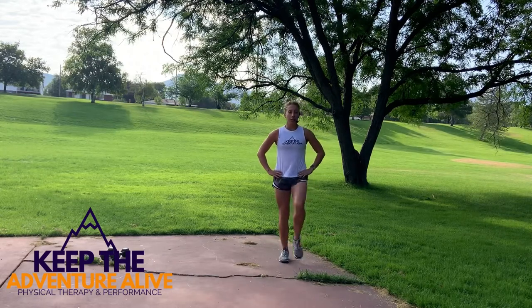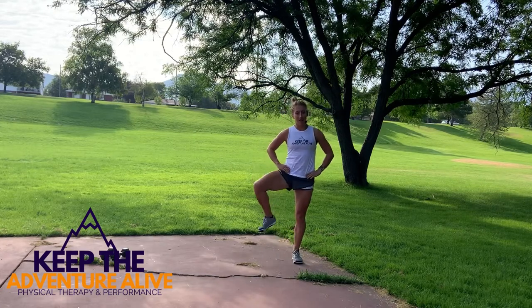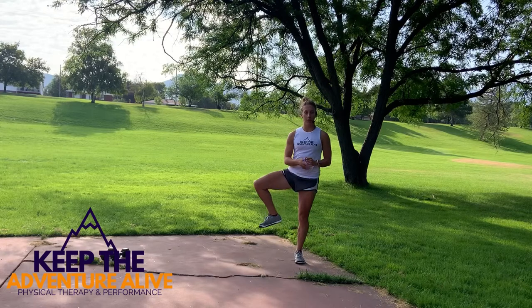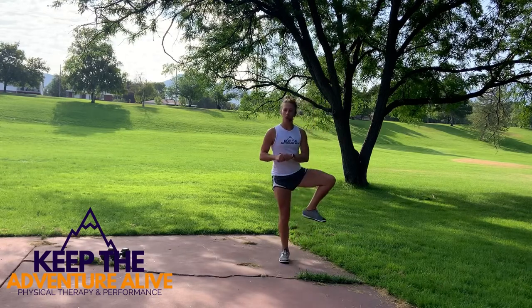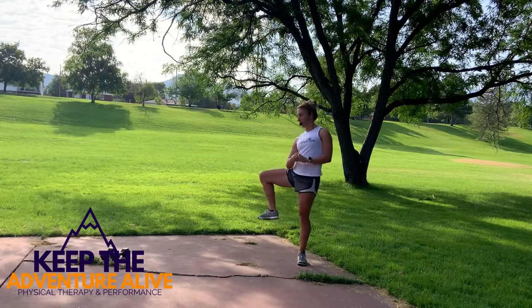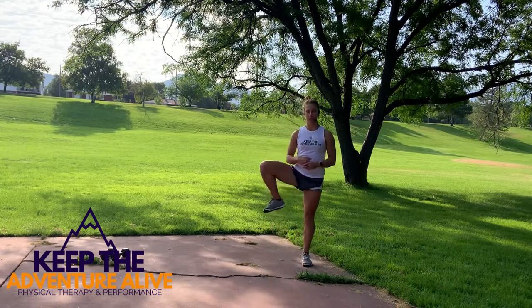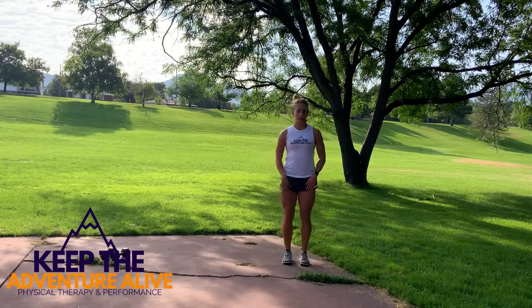Now bring your knees out to the side — kind of open up your hip by bringing your knee, trying to point it as far out as you can without turning your body. Just bring it up on a diagonal to stretch out those inner thighs a little bit.